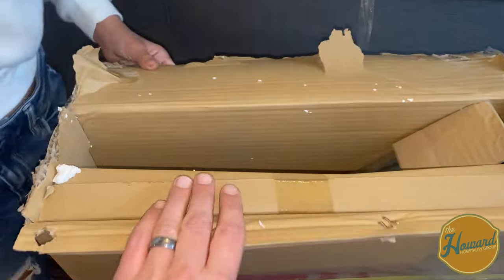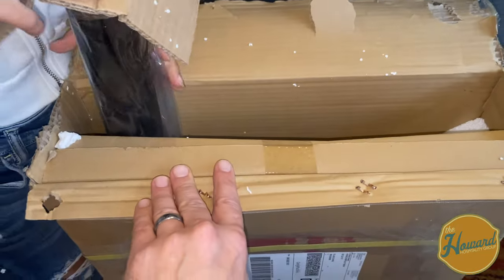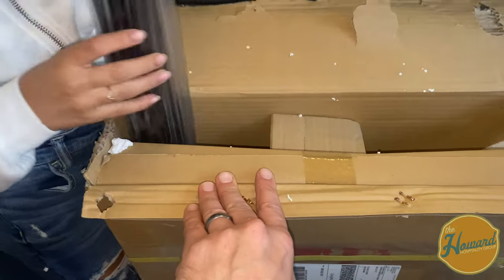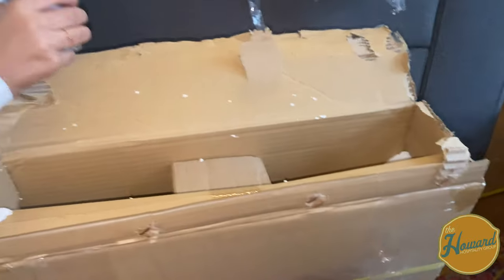These stands are really nice — they're nice and shiny. We ordered the black ones. I think you can order them in chrome or in black. We like the way the black looks and it seems to stay cleaner looking.